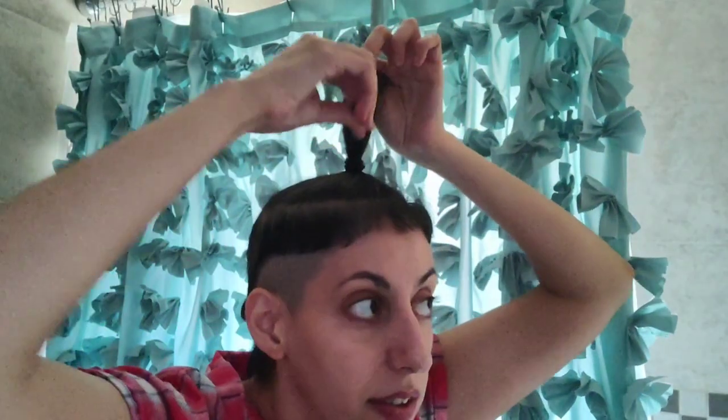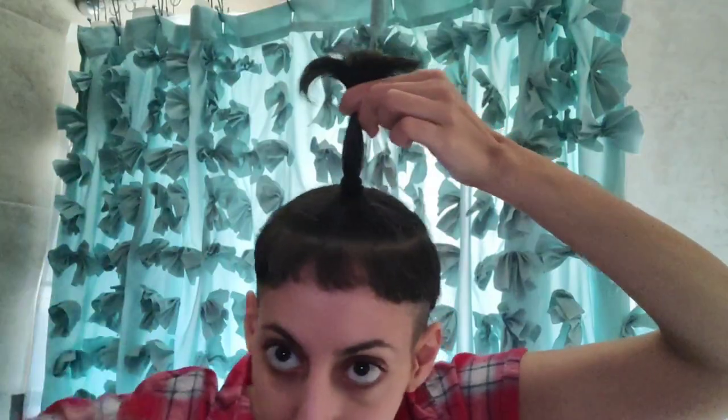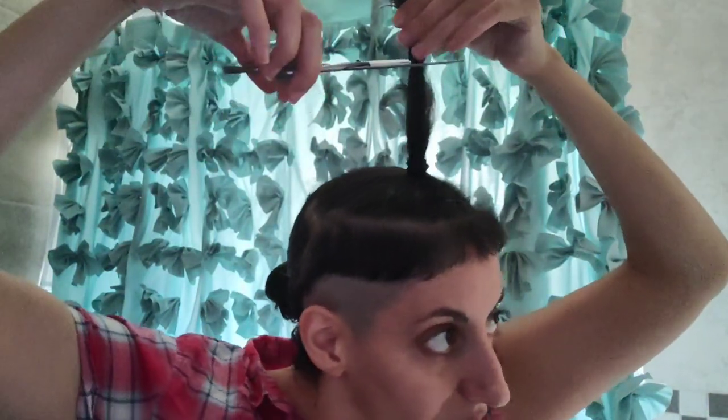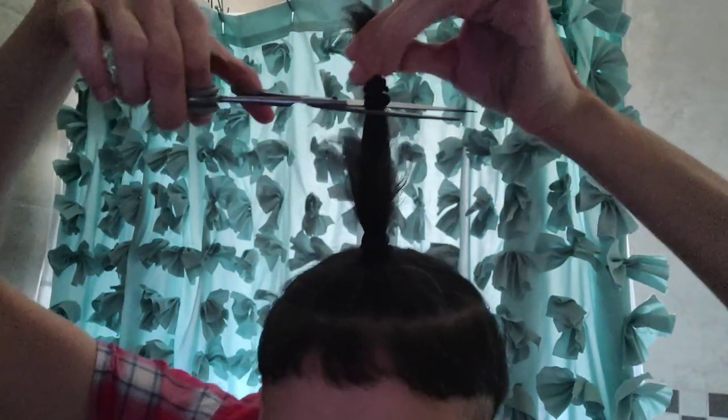How long are these front pieces? These front pieces are about this long anyway, so I don't want to make those shorter. Even if I cut about an inch off my hair, it'll make a big difference. I want to see the little bang pieces — I want to see where they are. There are the bangs. Is that a bad idea? It might be. Want to find out with me? Let's find out.